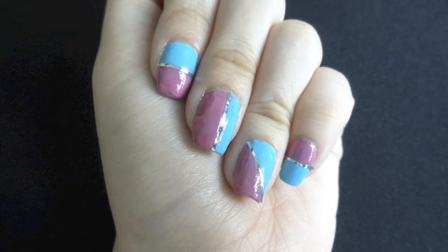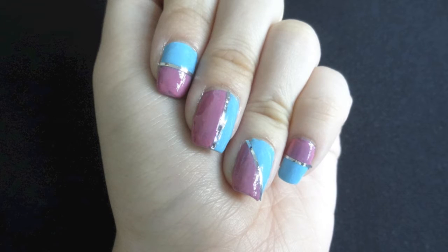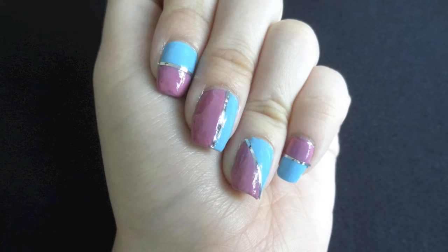Hi everyone! Today I will be doing a video on how I do color block nails. This is how the design looks like and let me show you how I did it.